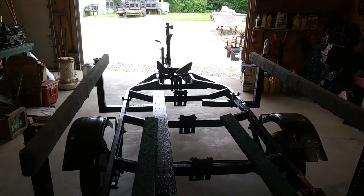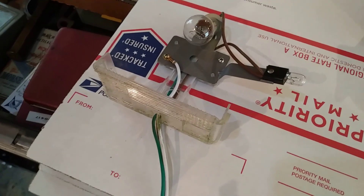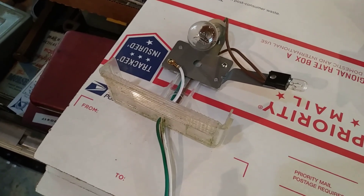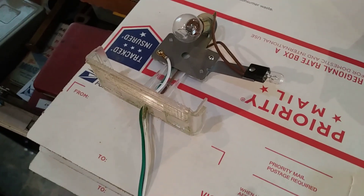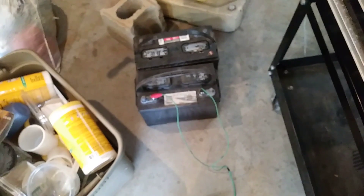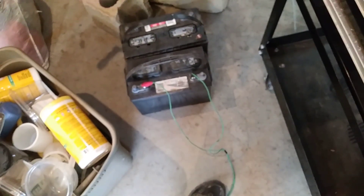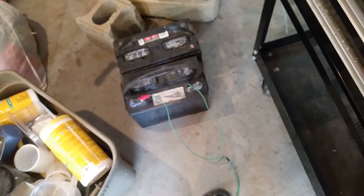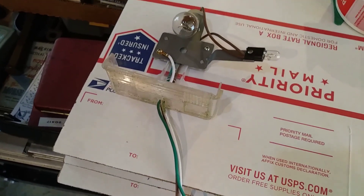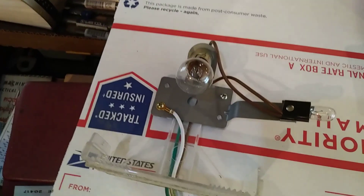I'm trying to piece together enough stuff that I don't have to buy anything to make this wiring on this trailer. I've got a couple of good taillights — this is the guts out of one of the lights, and I'm just testing it to make sure it's good. The sockets look nice and clean, not corroded. I'm testing it with just a couple of alligator clips clipped on a 12-volt battery. I attach the negative to the white wire, and when we put current to the brown wire, we should see a low glow out of both of these lights.